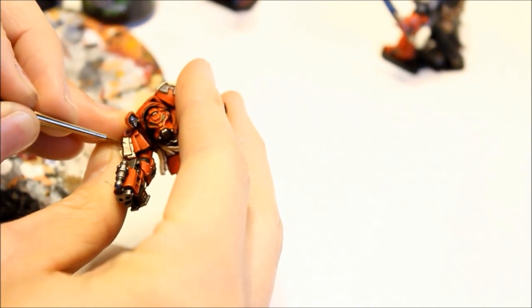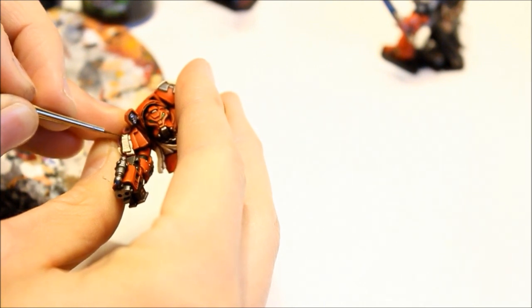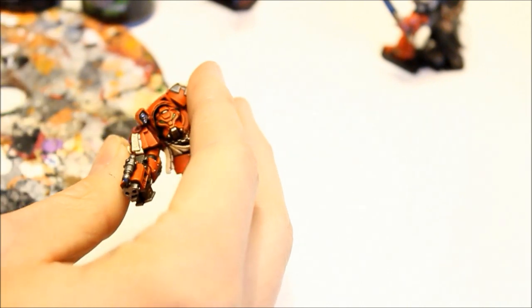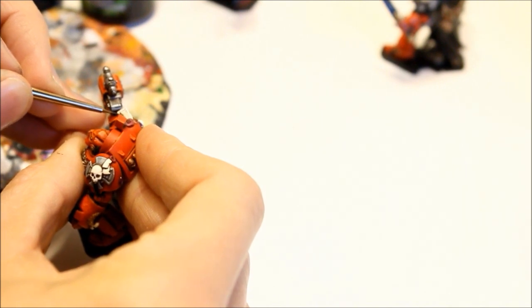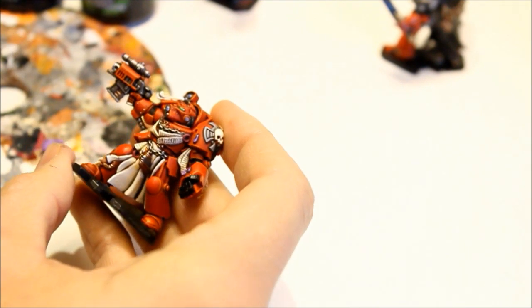And then now I've got the consistency just right. And look, as it starts to run out of paint, it fades. Well, that all adds to the effect. So that's coming out really nice there. And I'm just going to touch a little bit in each gap, showing that the purity seal writing continues underneath.